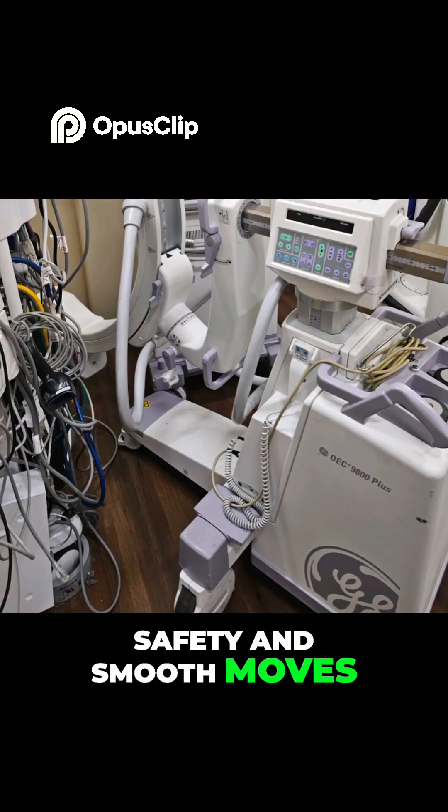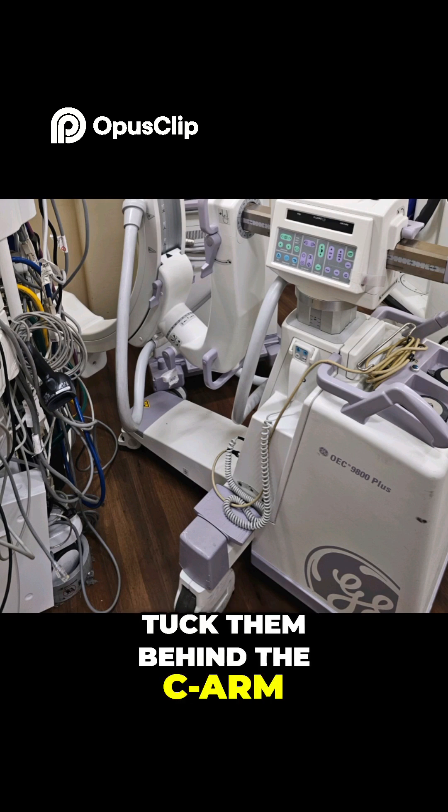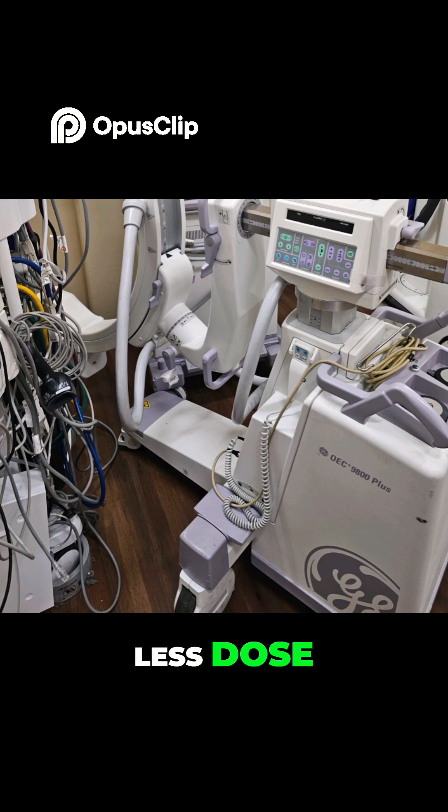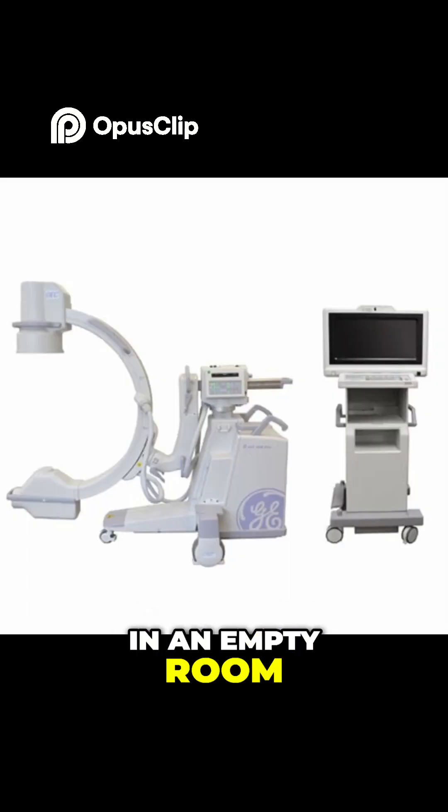Tip 7: Safety and smooth moves. Tuck cords behind the C-arm — no tripping. Raise the table if needed for better images and less dose. Practice driving the C-arm in an empty room.